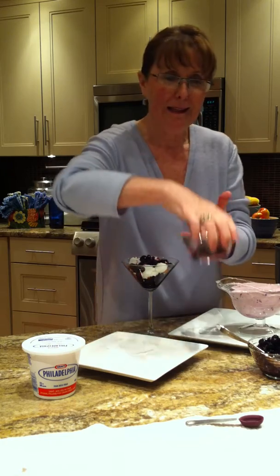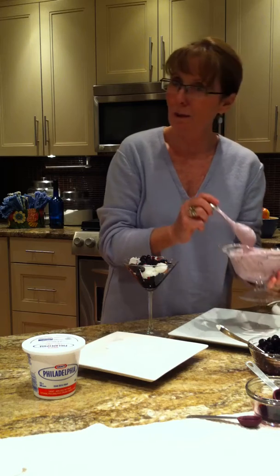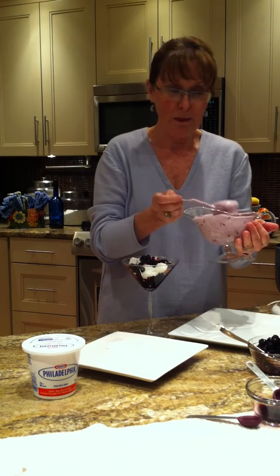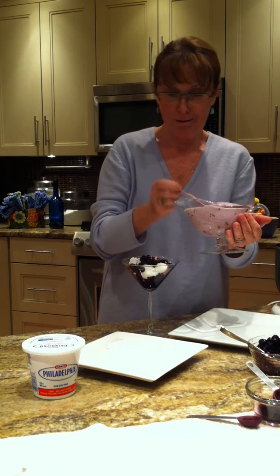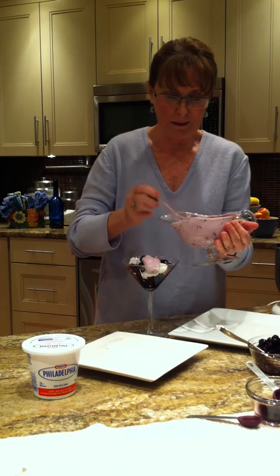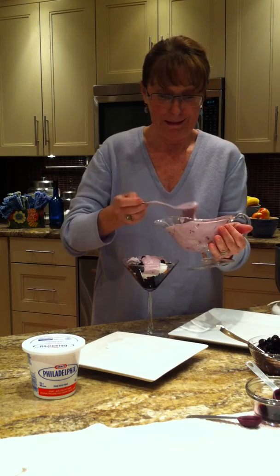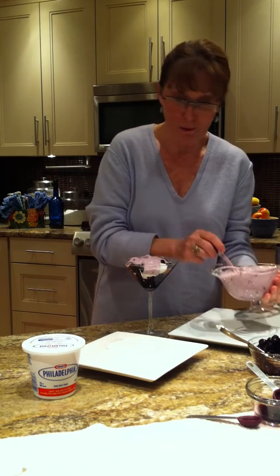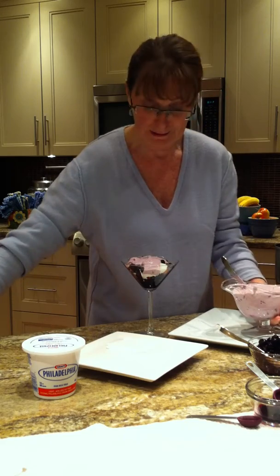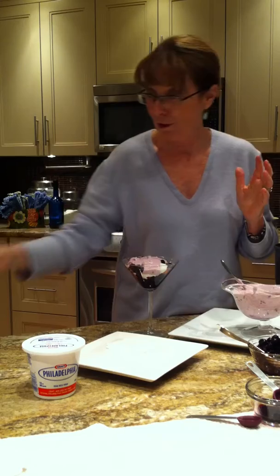There we go. Next is my fluff layer. A generous helping of the blue cream cheese fluff, I call it. It's lovely, it's so delicious. You can cut back if you wish to. This is a lovely layer. Next, of course, you finish with your whipped topping of choice.